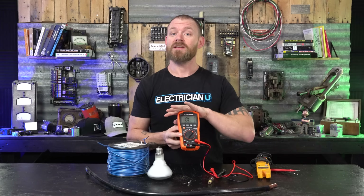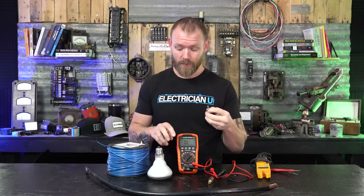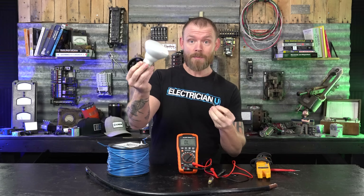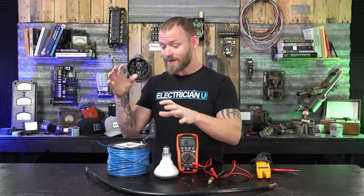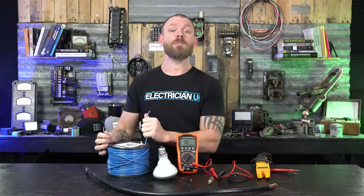I like to use DMMs anytime I'm doing resistance because the amount of resistance in a filament of a light bulb is going to be different than a fuse, which is also going to be different than an entire roll of wire. Stick around to the end of the video because I'm going to show you how you can use a multimeter to tell how much wire is on a reel without having to guess or roll the whole thing out.